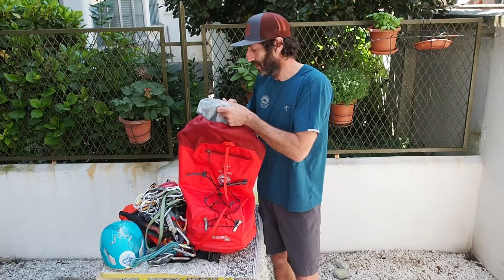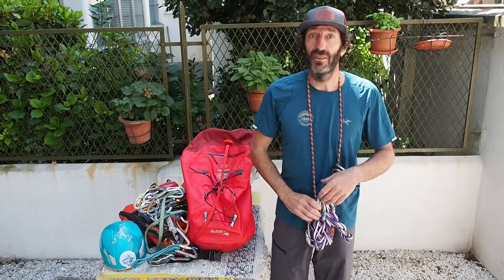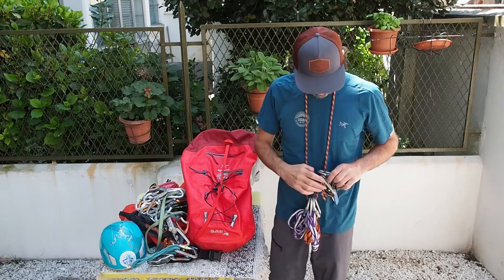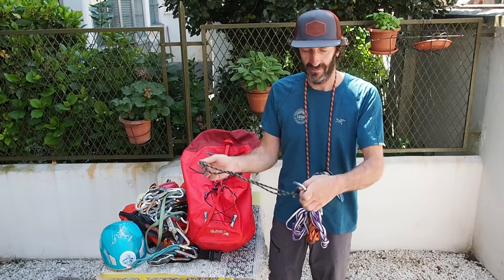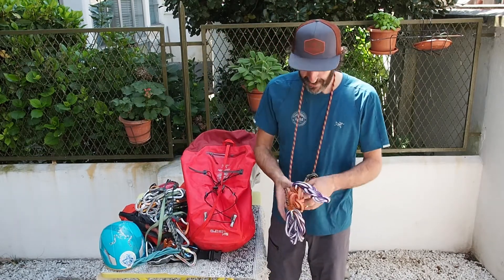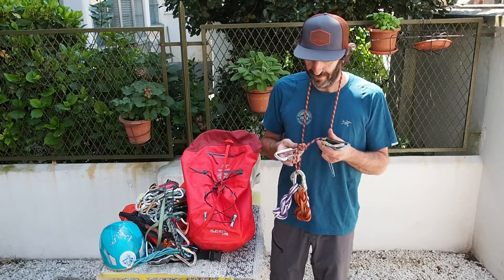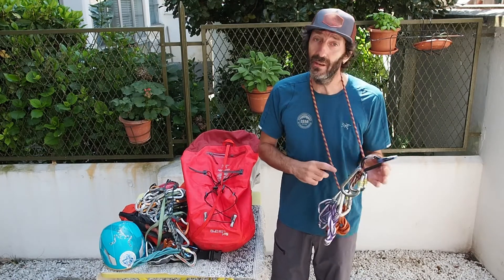When I go multi-pitch climbing, I use a bit more gear. Often the multi-pitch involves the use of two half ropes, so I need a belay device that can handle both, and I always have one that can be used in guide mode. Then I've got a prusik loop for the rappel, always with me. I've got a few slings that I can use to set up a belay, to get attached, or for many other reasons. Always a spare few locking carabiners, which can be used for several reasons, and I generally carry a knife.